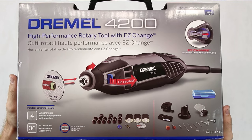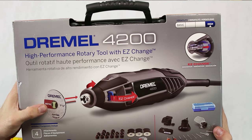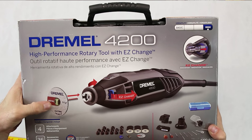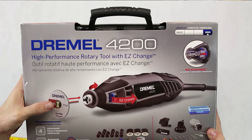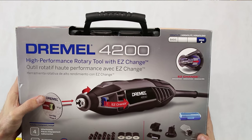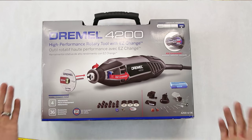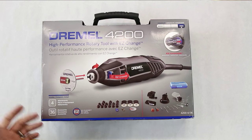This is what the packaging looks like — it's a high performance output rotary tool with easy-change. It has this cool cutoff wheel thing that's supposedly quicker for taking the cutoff wheels in and out, so that should be pretty cool.